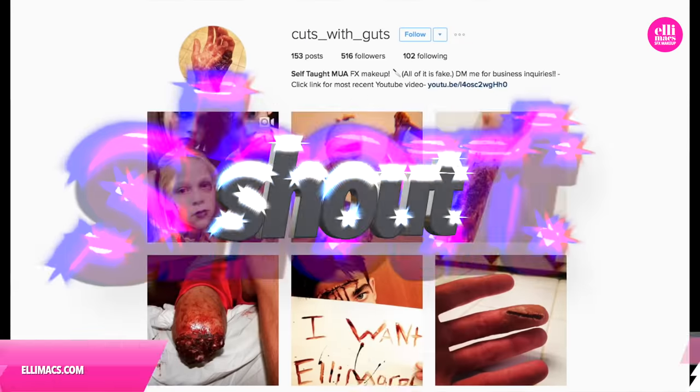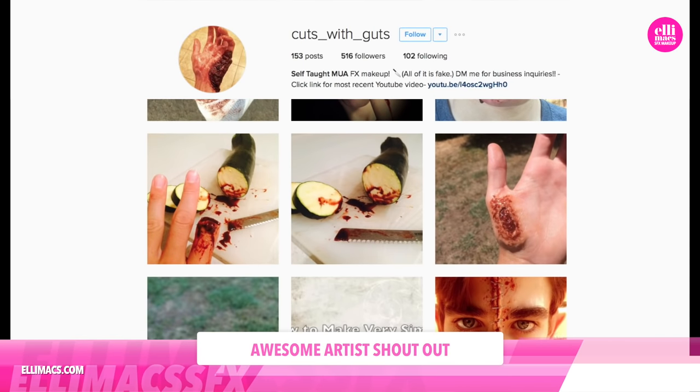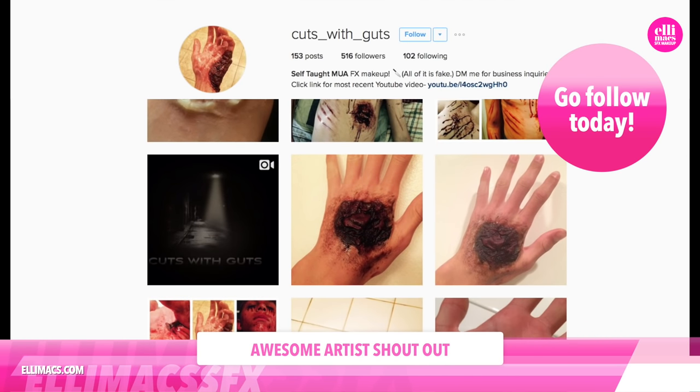Talent shout-out — Cuts with Guts. Go check this account out, but make sure you've eaten your food and don't have anything in your mouth, because you're gonna throw up when you go there.